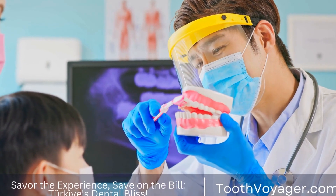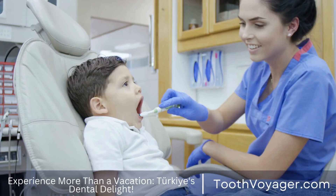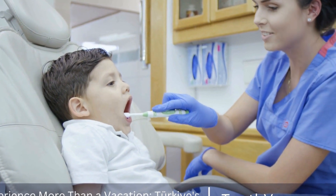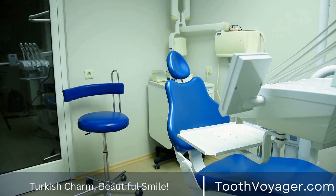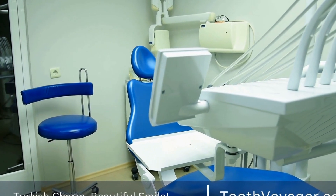Dental bridges are the most common procedure in dentistry used to repair any missing tooth. It's a permanent dental restoration which is fixed to the natural teeth on either side of the gap created by the missing tooth. This video outlines the steps to obtain a dental bridge, including the initial consultation, preparation of the tooth, and installation of the bridge.